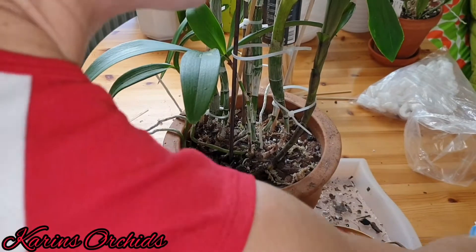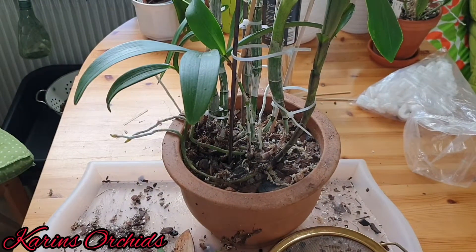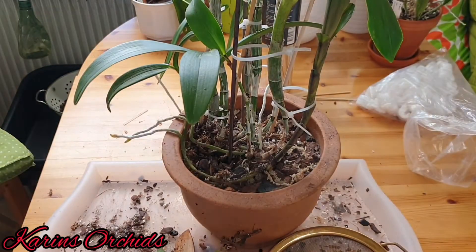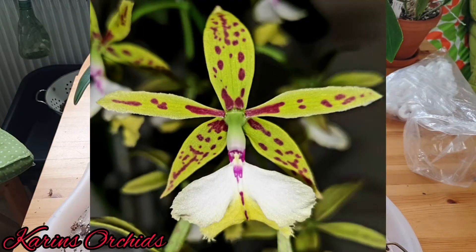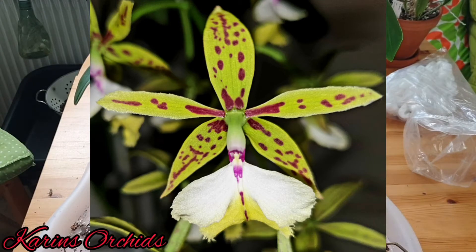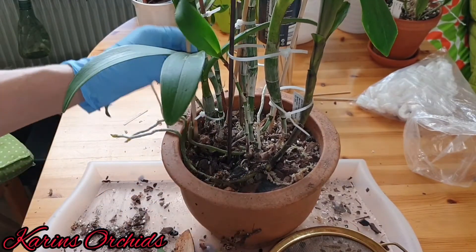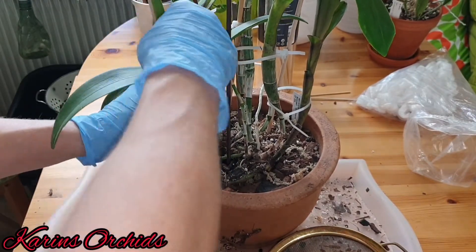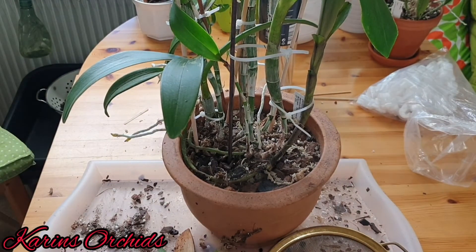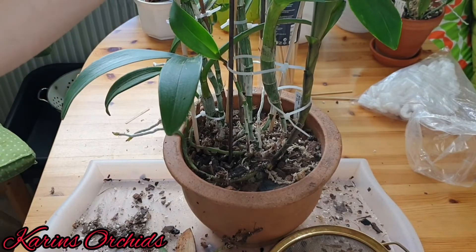And that's it — the repotting, or shall we say quick repotting, of my Epidendrum stamfordianum, a lovely species from Central America and Mexico. I'm going to put it back on my windowsill in my east-facing window with some additional LED light, which it seems to enjoy a lot.